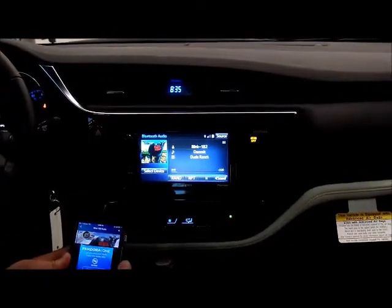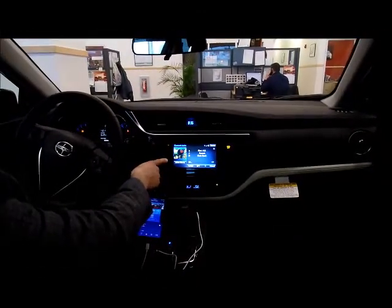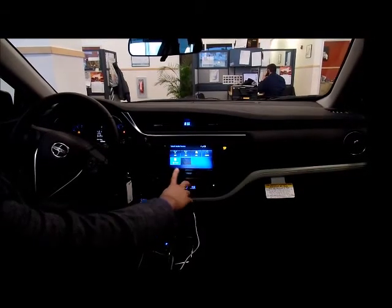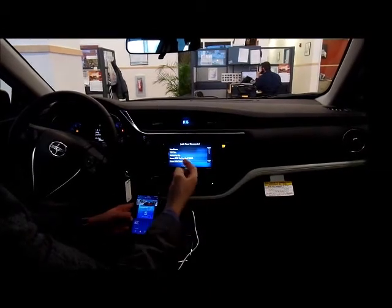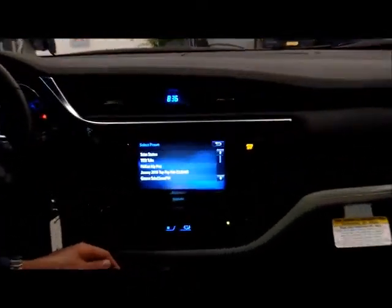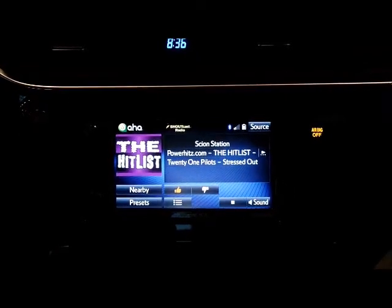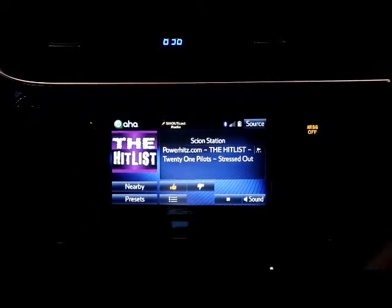And there you have Bluetooth audio source. Similar to Toyota's Entune system, Scion has AHA as an app. If you go to media once again and choose AHA for the audio source instead of Bluetooth audio, there are thousands and thousands of stations you can listen to — internet radio sources, talk shows, comedy, whatever you'd like to listen to. Let's go to Scion station; it's usually just like a modern hits type station. You can listen to music if this is what you'd like to do with the AHA app.